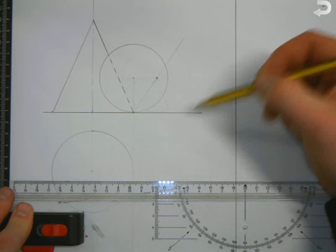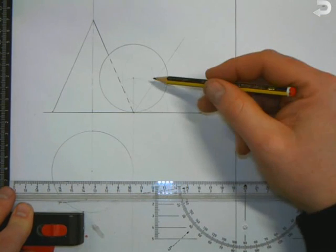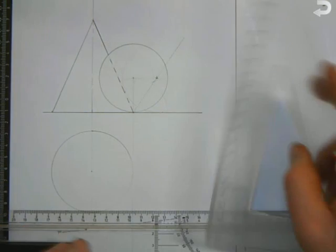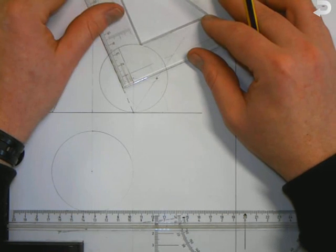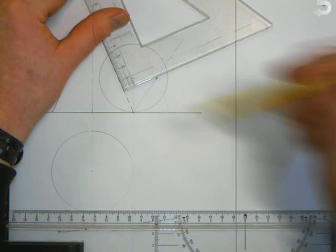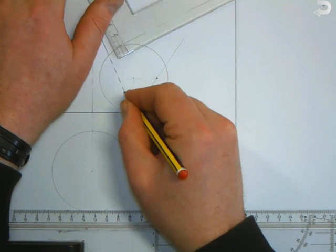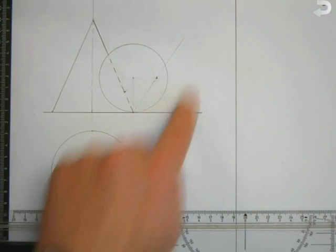We draw this lightly because we don't actually need it. All we're looking for in this question is this point here to bring it down. At this stage it's a good idea to find the point of contact. One method is to go from the center of our new sphere and bring it down at 90 degrees. This here is the point of contact when the sphere is touching the side of the cone.